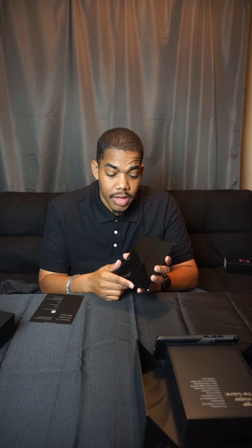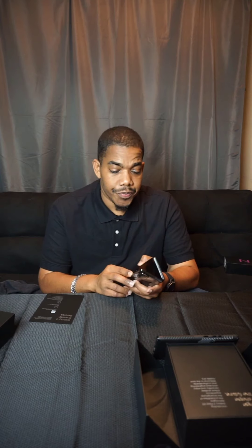On the back you have a triple camera, all 12 megapixels — great for taking photos of any nature if you are a photo person, if you don't have an actual digital camera or anything like that. The inside is a 7.6 inch screen from corner to corner, great for multitasking, doing games, doing videos, and editing if you need to.